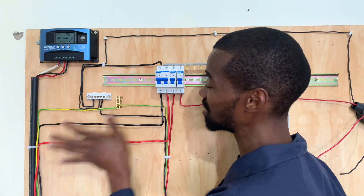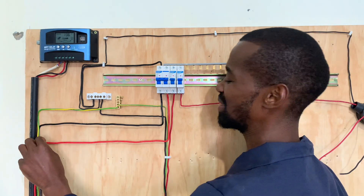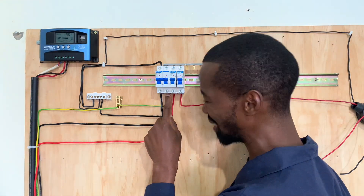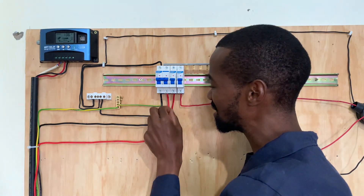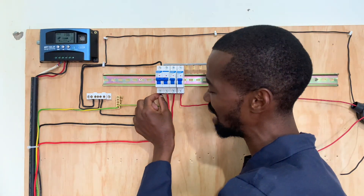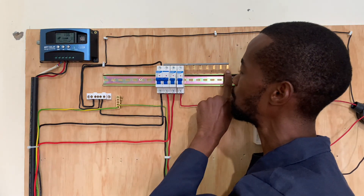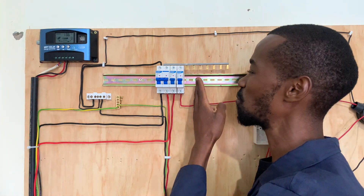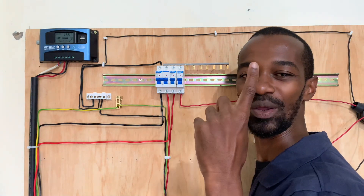From the meter box we go to the consumer unit — there's a video I did on the meter box, check the description. From here, the mains get into this DP MCB. The phase is connected to this MCB, and the neutral is also connected to this MCB — they go direct there. At the output, the phase switches to this hot bar, and this hot bar now serves these MCBs. You can have as many MCBs as you want. In the meantime, I'm using only one socket and one lighting source to explain this simple concept of domestic wiring.